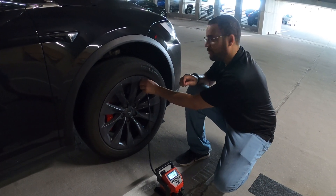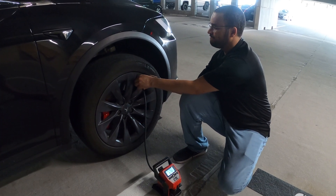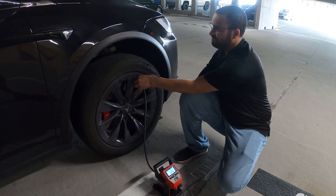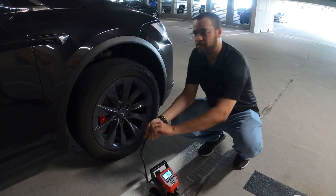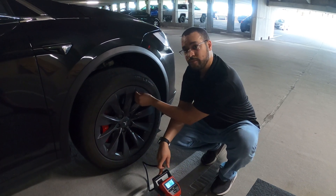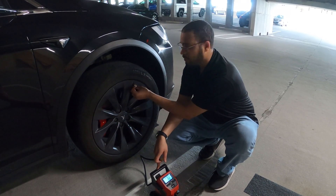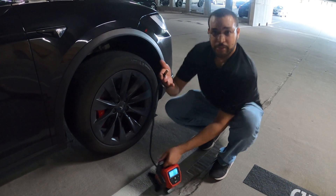There we go, one more to go. Now if you're coming from a very low pressure to a very high pressure — say 20 pounds per tire — it's going to get hot and it will time out for a while. But that's good; it protects the battery, it protects you. You'll feel it heating up as you use it.